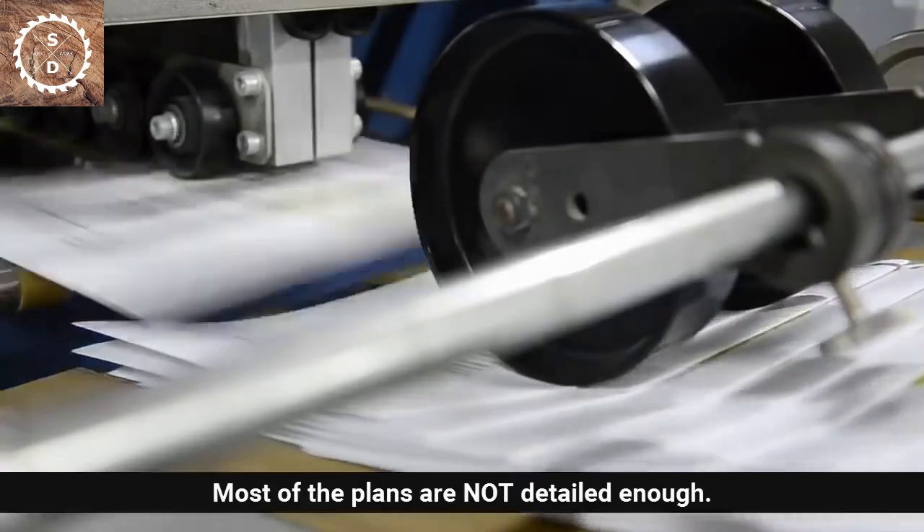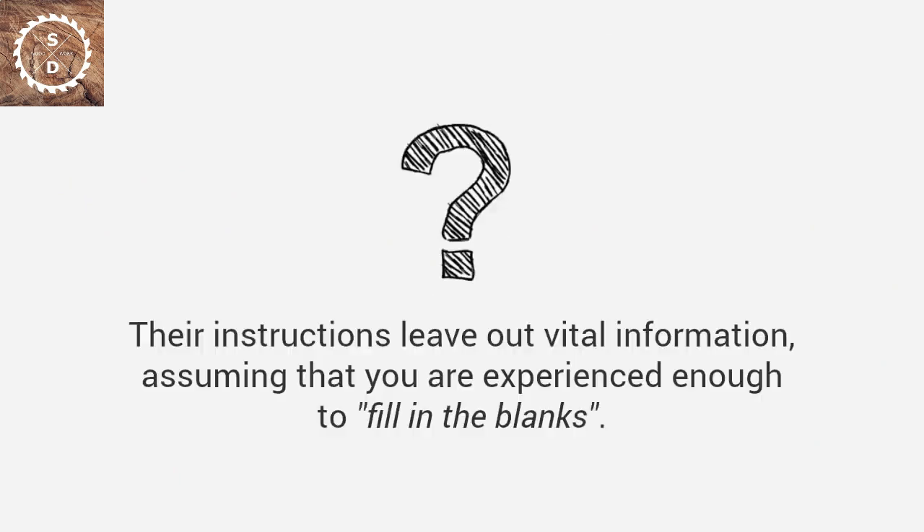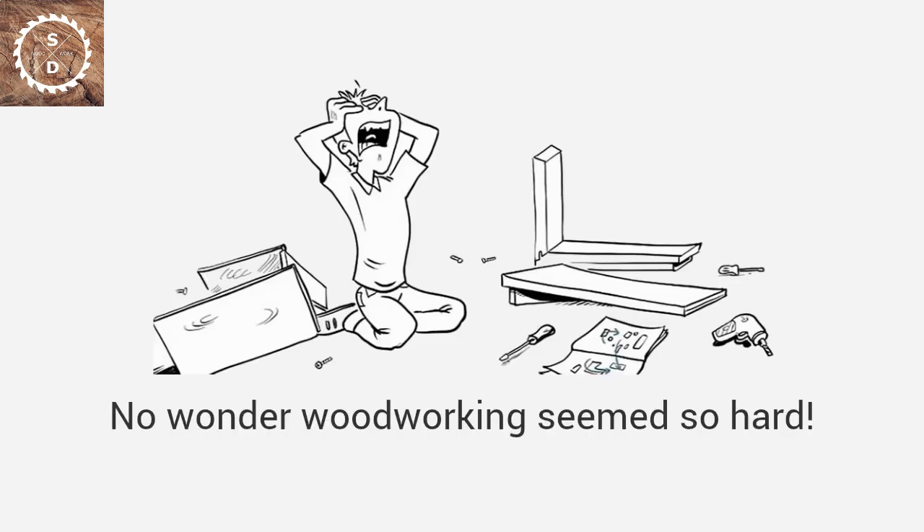Most plans are not detailed enough — they have missing steps or inaccurate measurements, and the pictures don't match what they're telling you. Their instructions leave out vital information, assuming that you are experienced enough to fill in the blanks. Even worse, many plans from magazines assume you're a master craftsman with access to expensive tools. No wonder woodworking seems so hard.